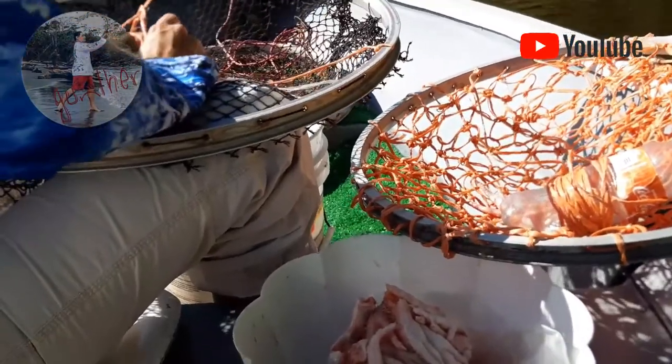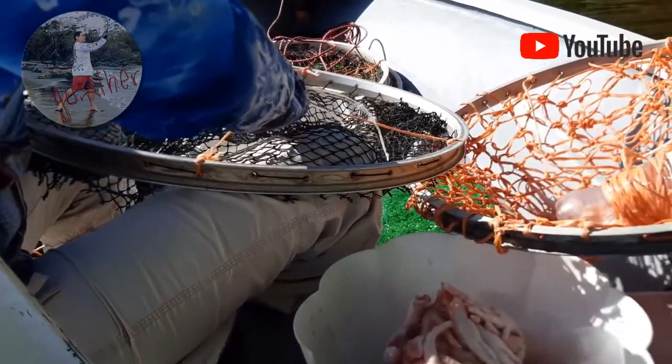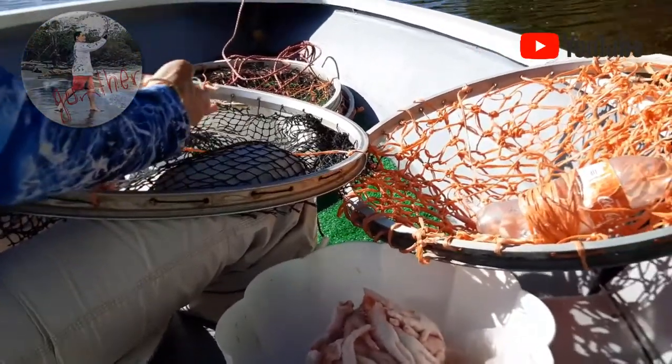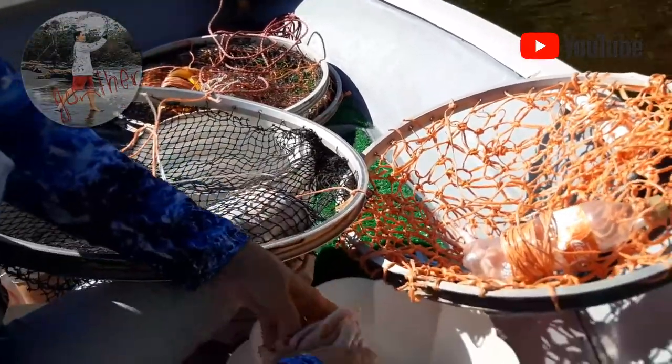También lo hacen con coco. La verdad es que con todo lo que sea carne, porque estas especies de cangrejos — jaibas — son carroñeras: comen de todo. Todo lo que se encuentren se lo comen. Entonces todo es efectivo.